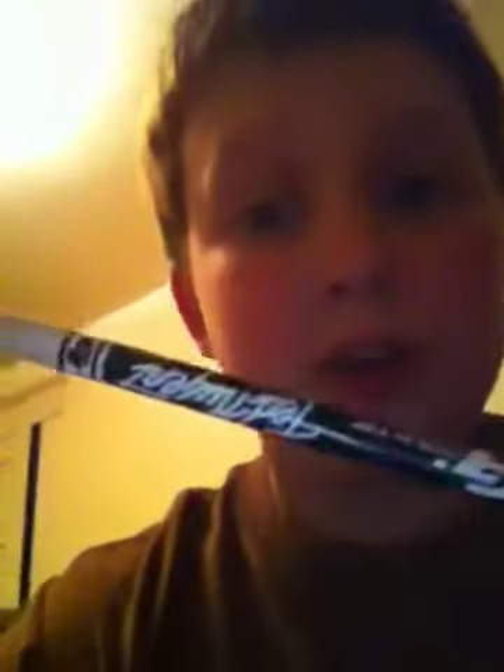Ted Nugent Gold Tip arrows — go out and get yourself some. Again, Ted Nugent is really good.